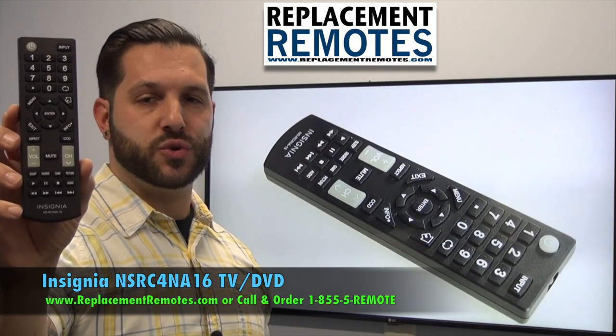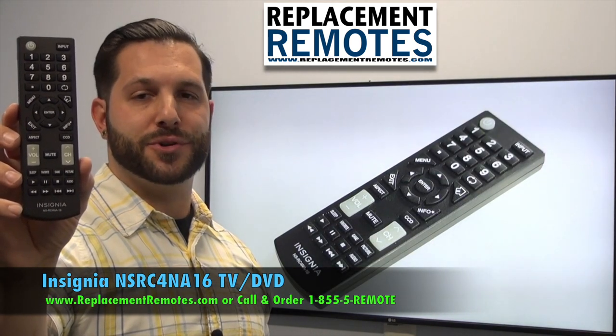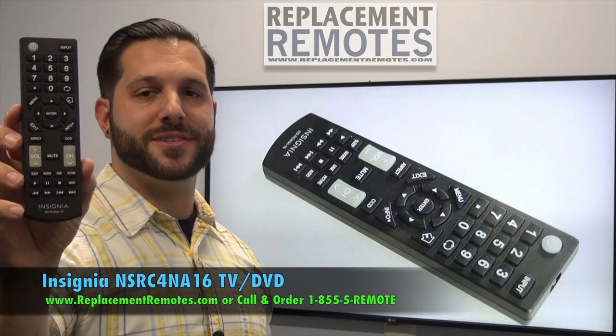This is the brand new OEM original equipment from Insignia. We offer a 60 day warranty and a no questions asked guaranteed return policy right here from ReplacingRemotes.com.